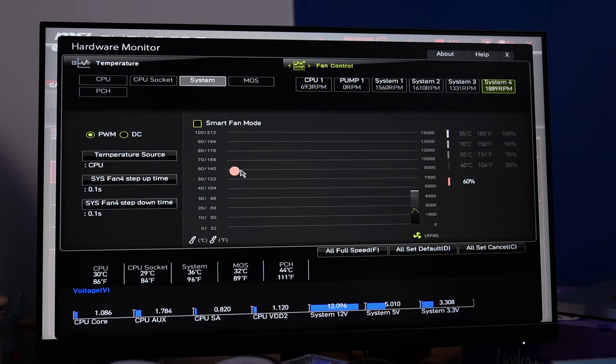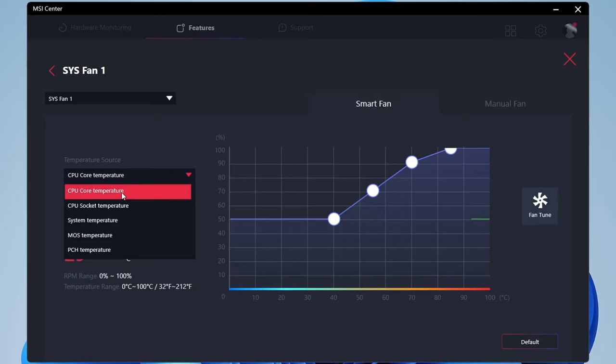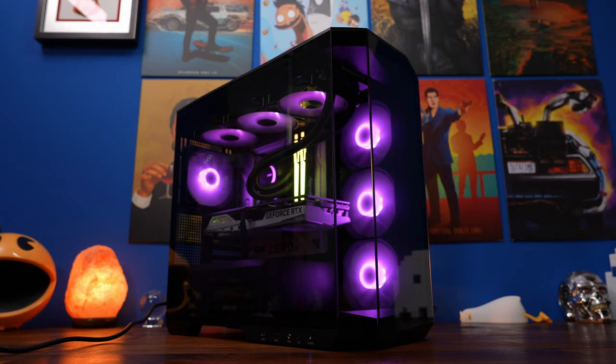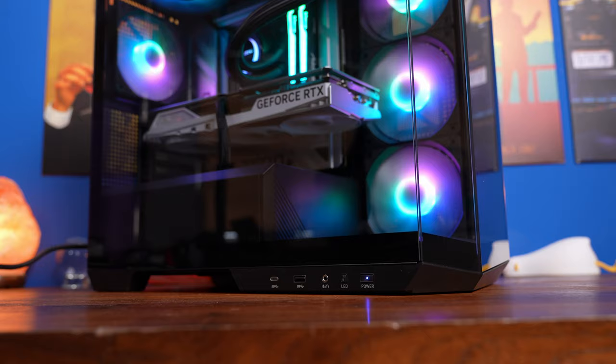Now it will adjust all the fans on the controller so you'll be controlling all of them at once rather than each individually. You can also go into Windows and adjust the fans in there using your motherboard software to tweak it, and your RGB lighting can be controlled like that too. Obviously there's a lot of different software out there so I can't show you all of them, but that's the basic wiring for the fans and hopefully you found it useful.